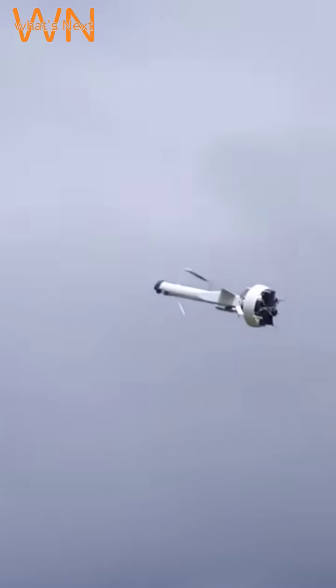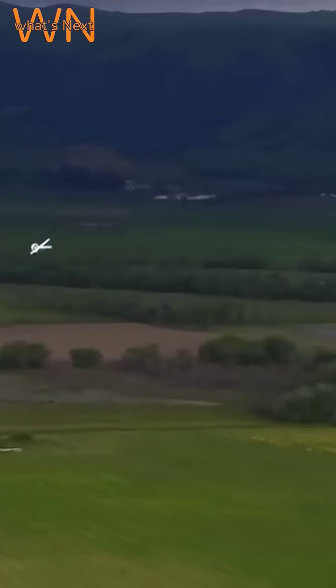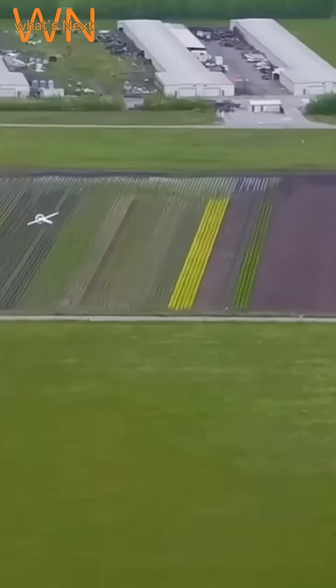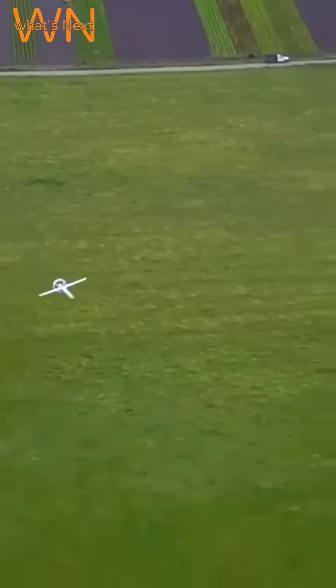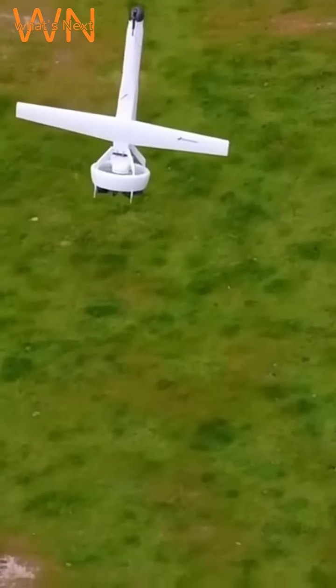The drone's design and small size make it easy to launch, transport, and operate. It has a length of 2.74 meters and a wingspan of 2.95 meters. Assembly of the VBAT can be done in less than 30 minutes by two personnel.